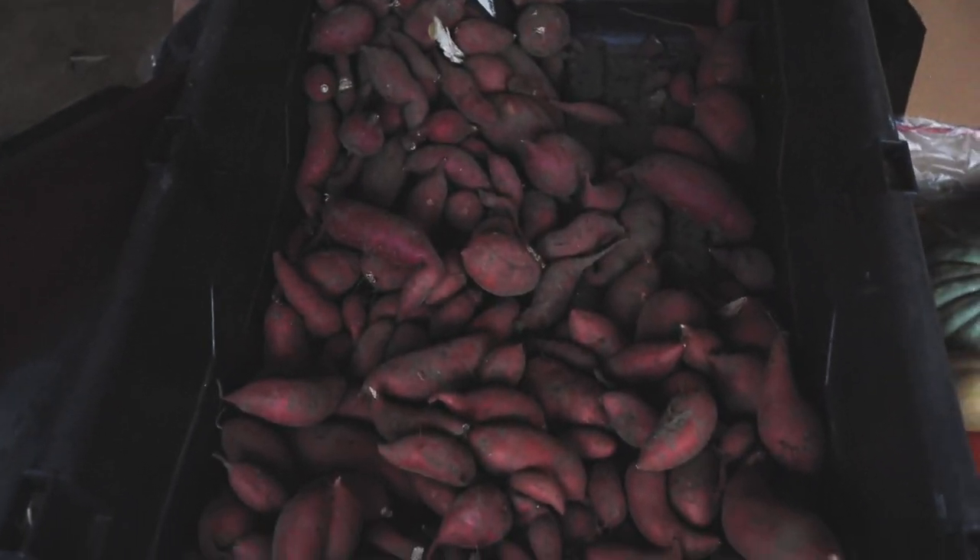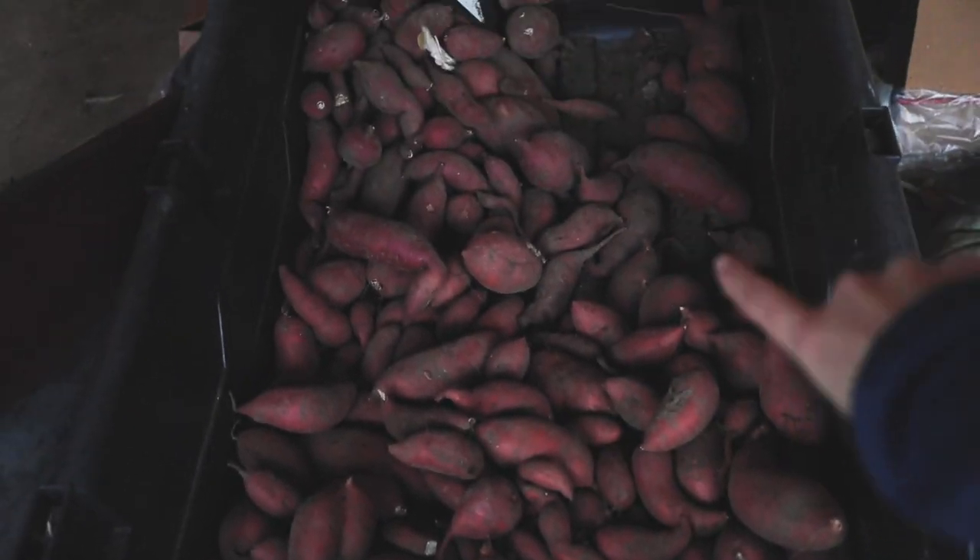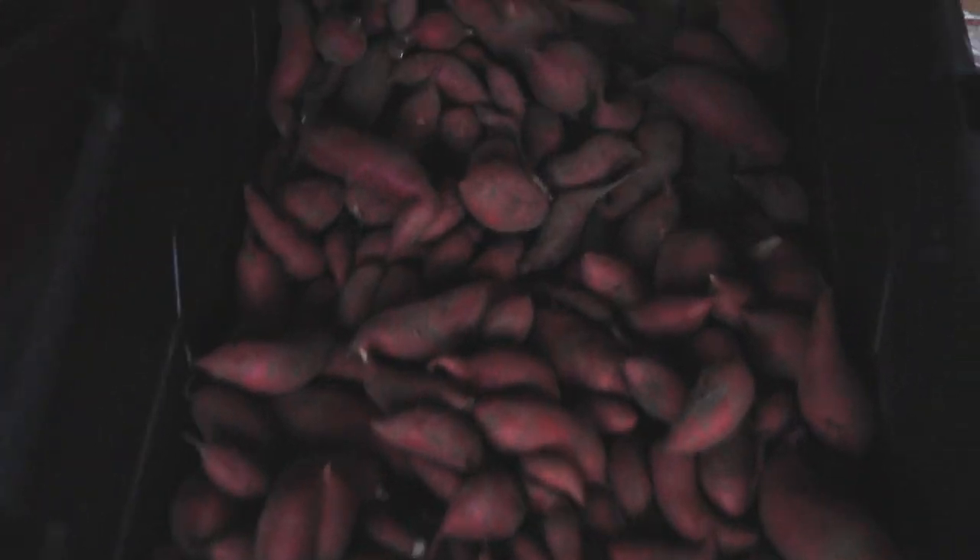For the freezer meal, I need to grab some sweet potatoes from our harvest. I also need to pick some kale for the freezer meal. And for dinner tonight, I need to pick watermelon radish and cilantro. So kale, watermelon radish, and cilantro.